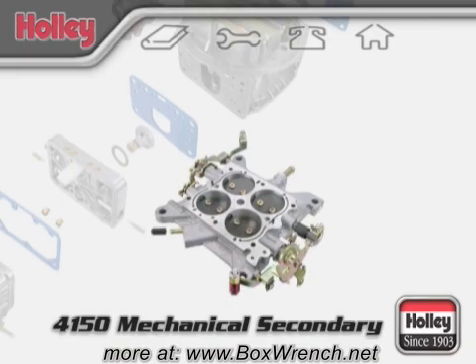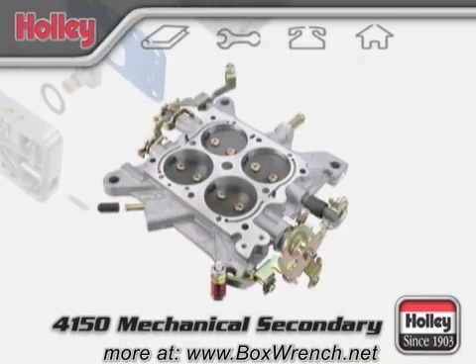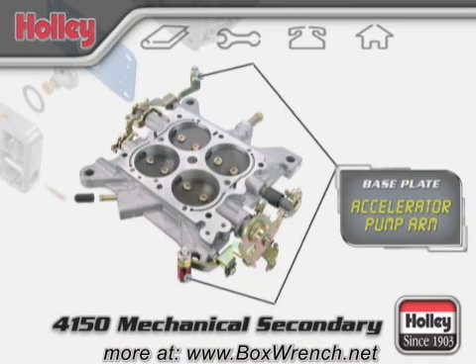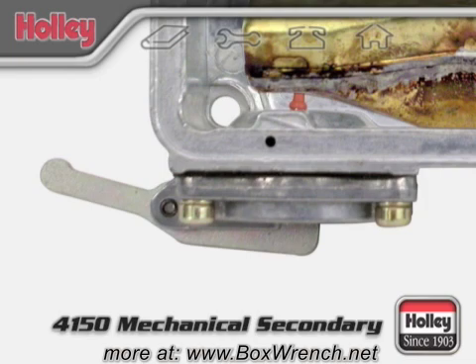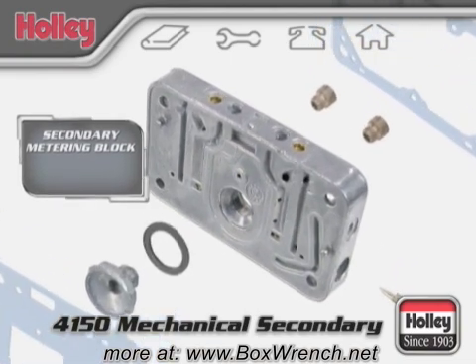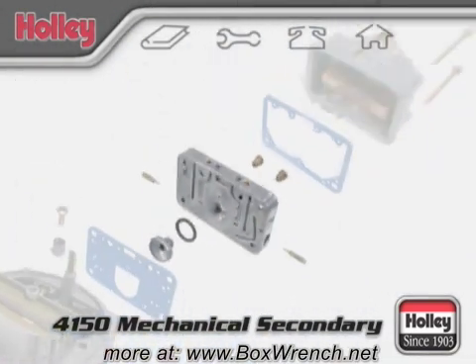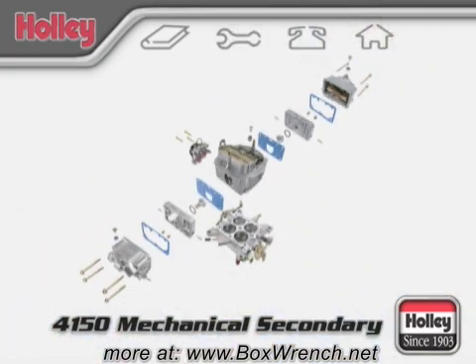The accelerator pump arms are affixed to the base plate and press against the diaphragm inside the accelerator pump. On a mechanical secondary model, you'll find one on the rear as well. Dual accelerator pumps are the defining feature of a Holley 4150 double pumper carburetor. These pumps are activated every time the throttle is pressed and send fuel immediately to the primary and secondary squirters in the body. 4150 model carburetors also have a secondary metering block; with mechanical secondaries, jets are installed in the rear metering block and in some cases a secondary power valve as well.